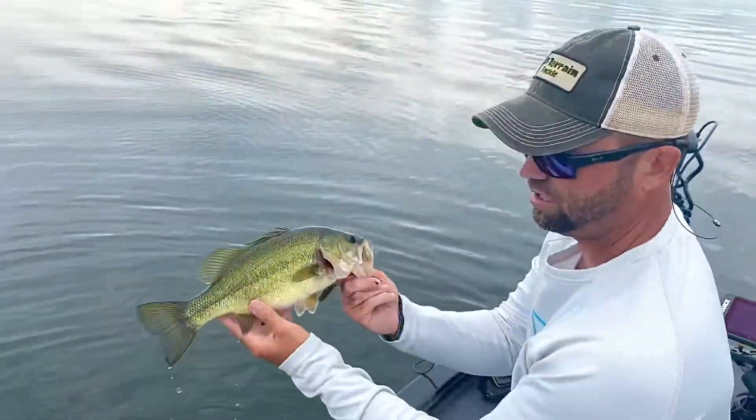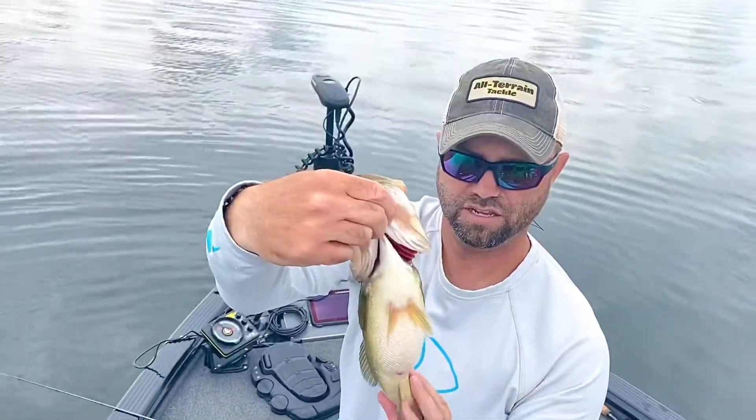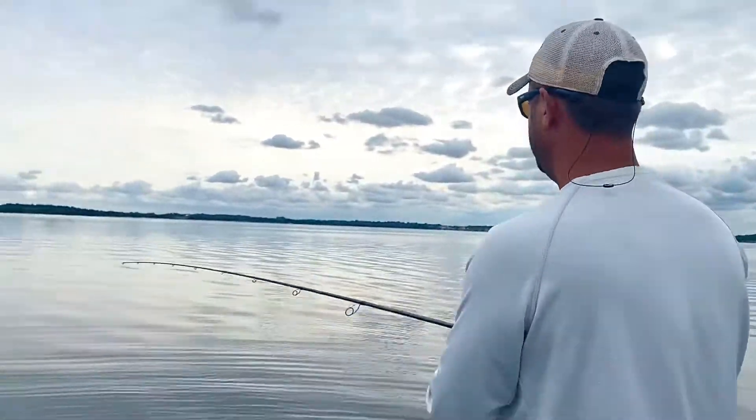There we are — big old fat largemouth bass on a mighty jig, eating good here on the weed lines. That's how you fish it. We'll make one more cast out here to show you what we're doing, just making that cast.